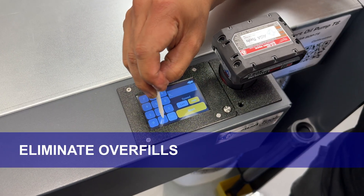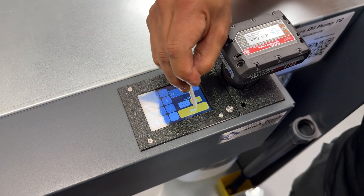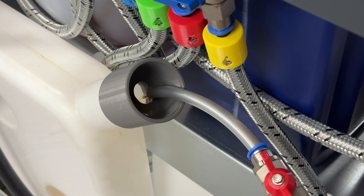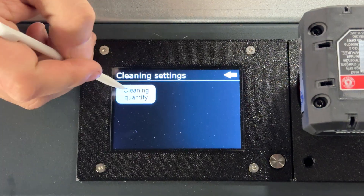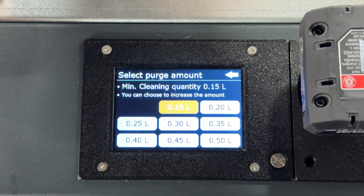Eliminate overfills — set the exact amount of oil needed, preventing overfills that lead to unnecessary cleanup and wasted product. The self-flushing system prevents contamination by automatically flushing a preset amount when switching between different oil types, keeping everything clean and accurate. The self-flushing system is fully customizable by the user.